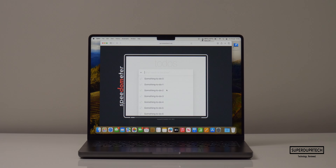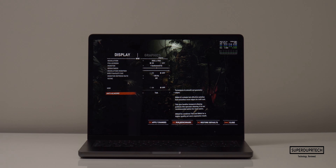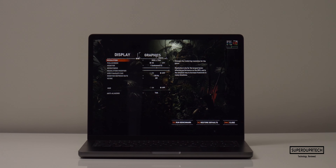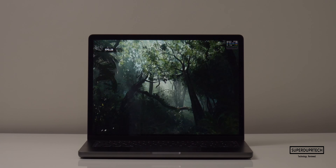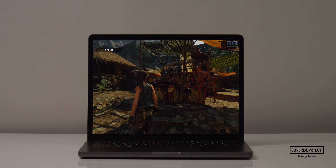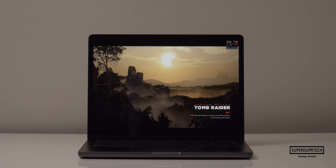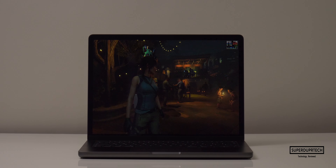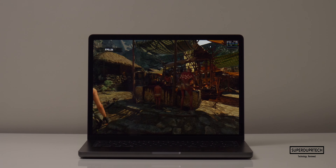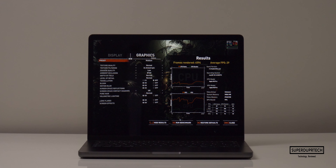Running Speedometer 2.0, I got scores of 607. I then ran the Shadow of the Tomb Raider benchmark at a number of different resolutions and graphics settings. Starting at the native resolution of 3024 by 1964 with high graphics settings, it rendered 4,444 frames averaging 28 fps. Lowering graphics to medium at the same resolution, it rendered 4,594 frames averaging 29 fps.